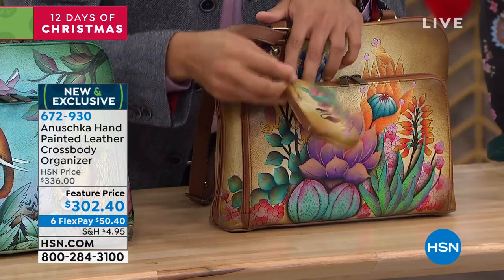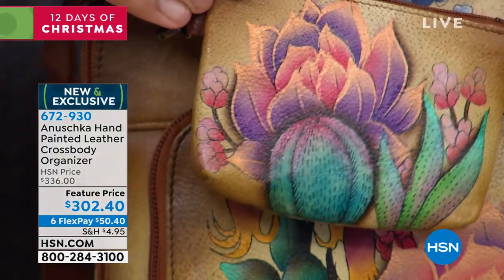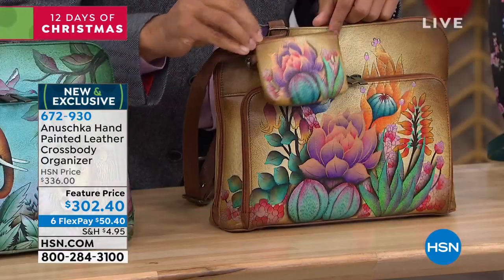Every single bag comes with a painted matching coin purse — great for your ear pods, wires, cables, and of course your coins.